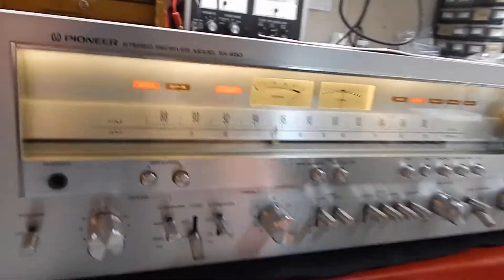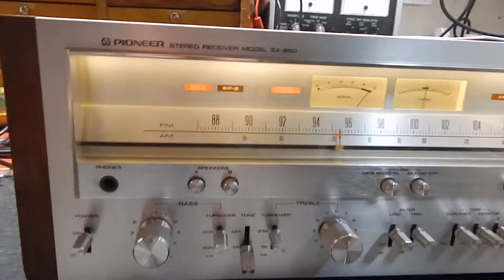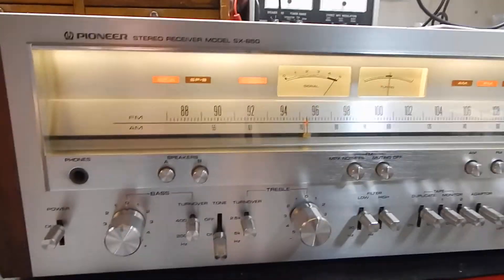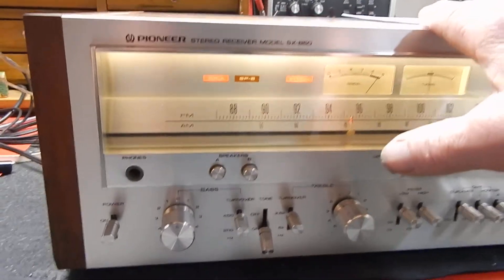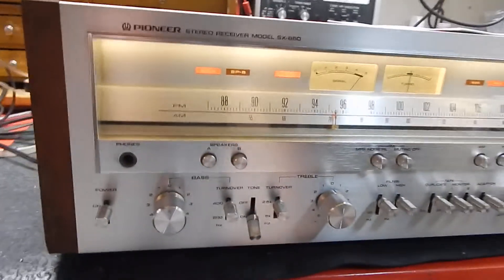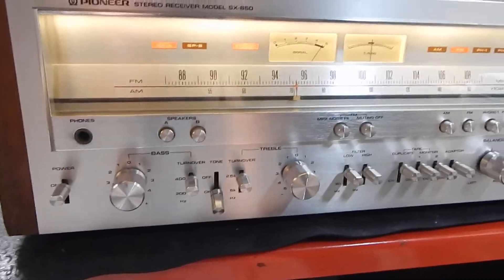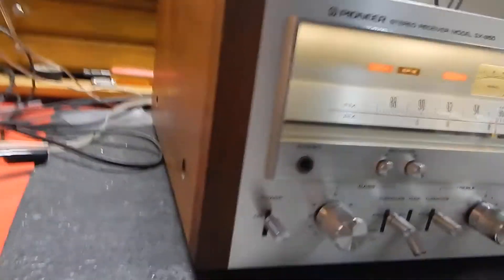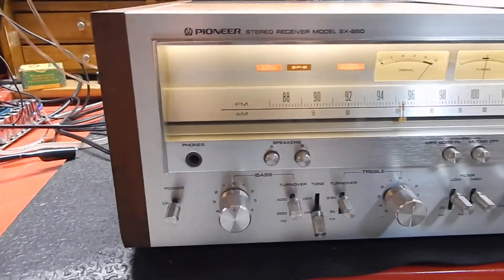I just want to show you a short video of my Pioneer model number SX-850 — very nice condition. We did service it and I did get some photos of the inside of the unit — very clean chassis. We did put crucial caps on the power supply, which are known to have issues. Wooden case, very nice condition.